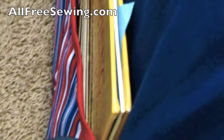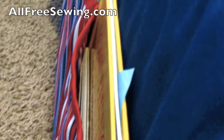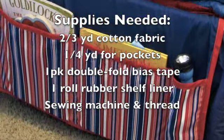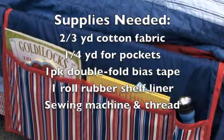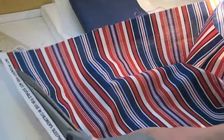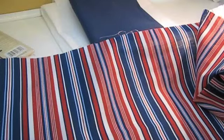If your nightstand is cluttered with books and magazines, this bedside caddy is a stylish solution. Or make it for your child's bed and they'll have room for storybooks, a flashlight, or even a sippy cup. This project is sponsored by allfreesewing.com. Begin by removing the selvedge from your fabrics, then iron both pieces of fabric.